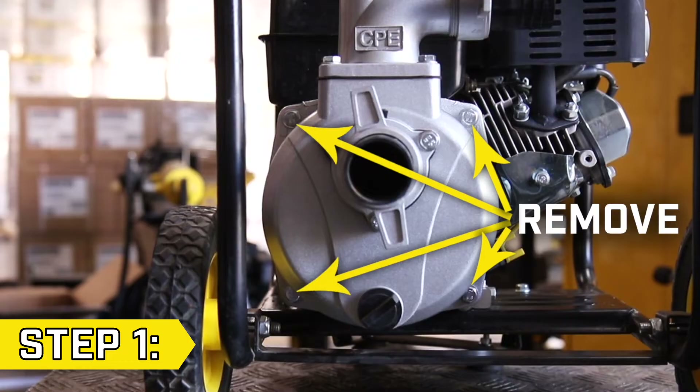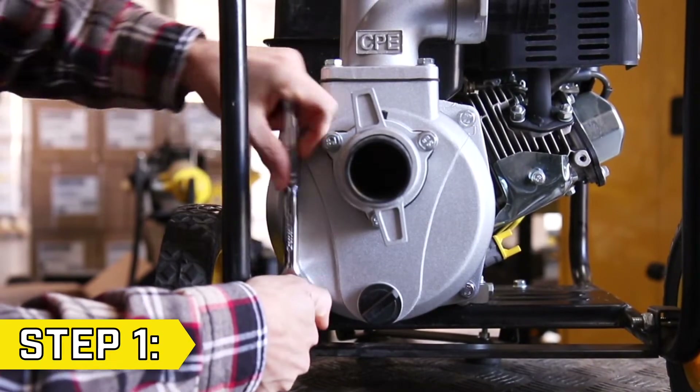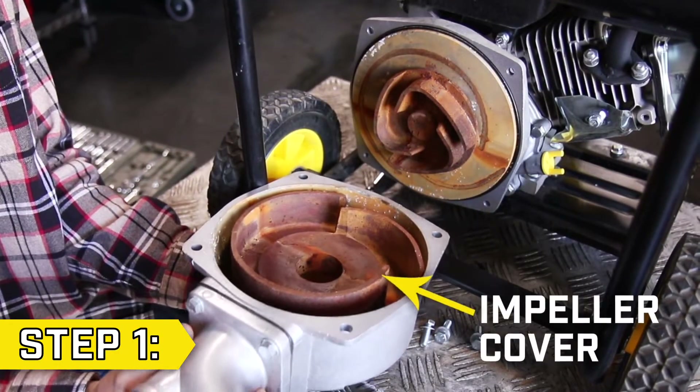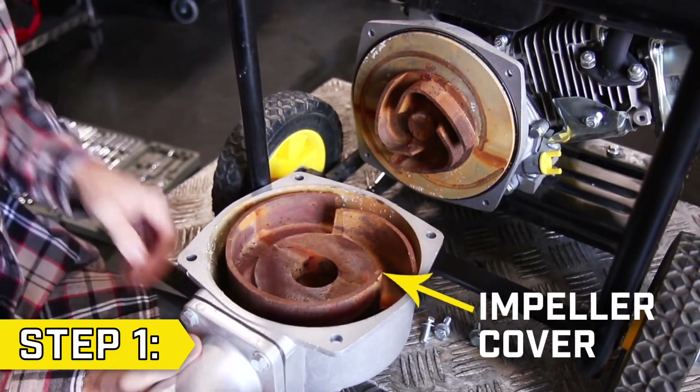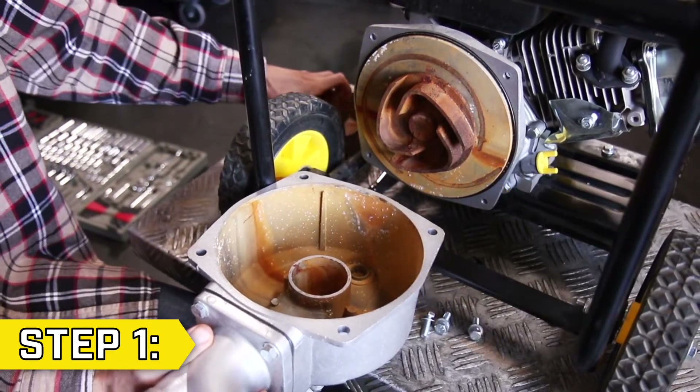Step 1. Locate the four bolts on the corners of the pump body and remove them using a 13mm socket. Carefully remove the pump body and locate the impeller cover, which may be in the pump body or still covering the impeller. Set them both aside.